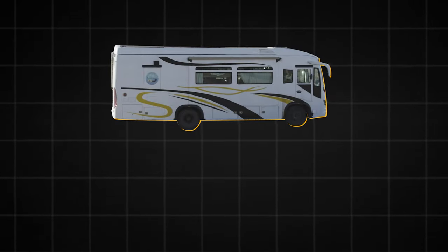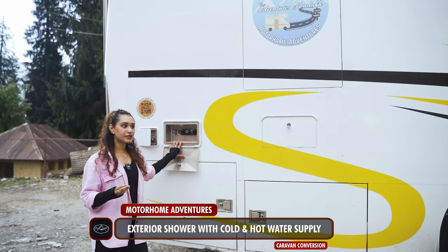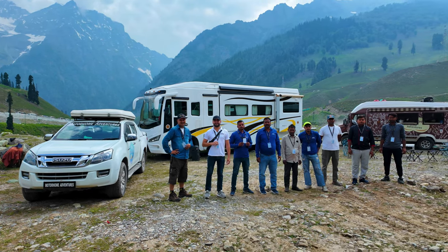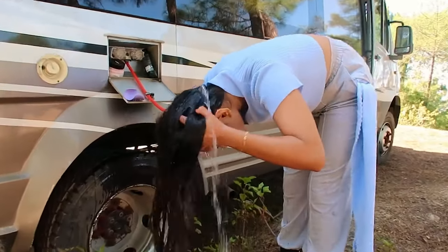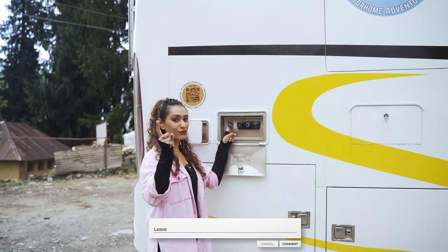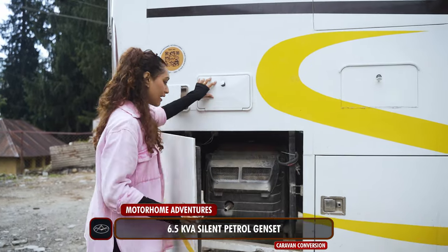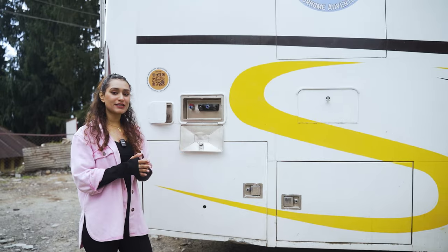Coming to the rear, tucked underneath the camper van is the tank. We have two tanks — one is the fresh water tank and the other is the black water tank. This right here is your exterior shower with both cold and hot water connection. On the other side we have our rugged 6.5 kVA EU silent petrol genset stored in.